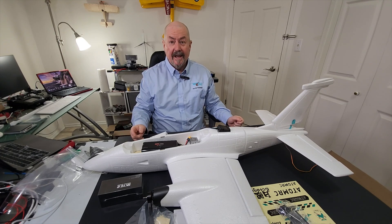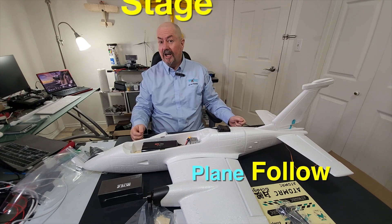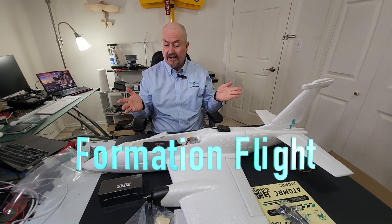Hi everyone, Tim the Plane Man here and welcome to Plane Time Plane Follow Stage 2, Formation Flight Edition.